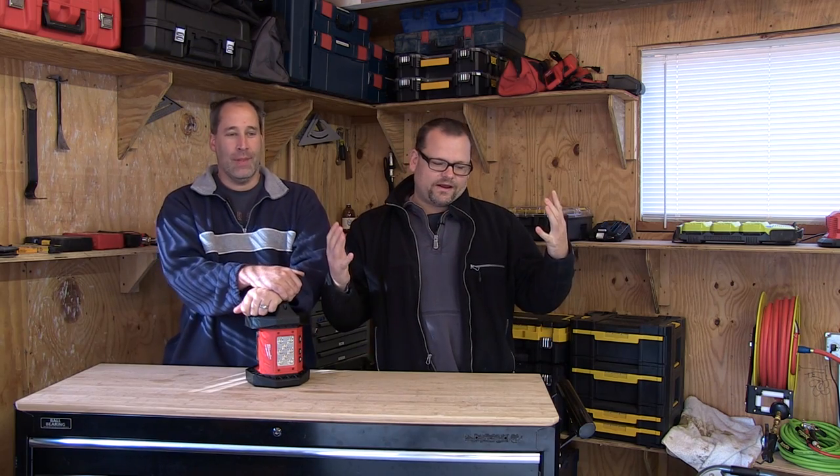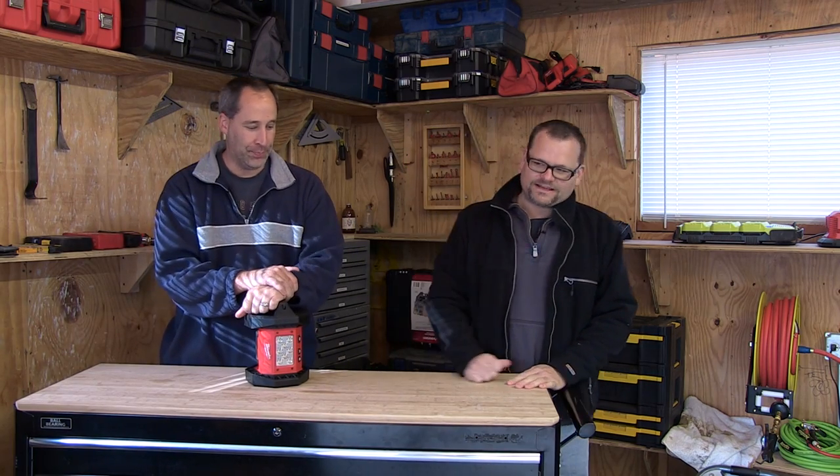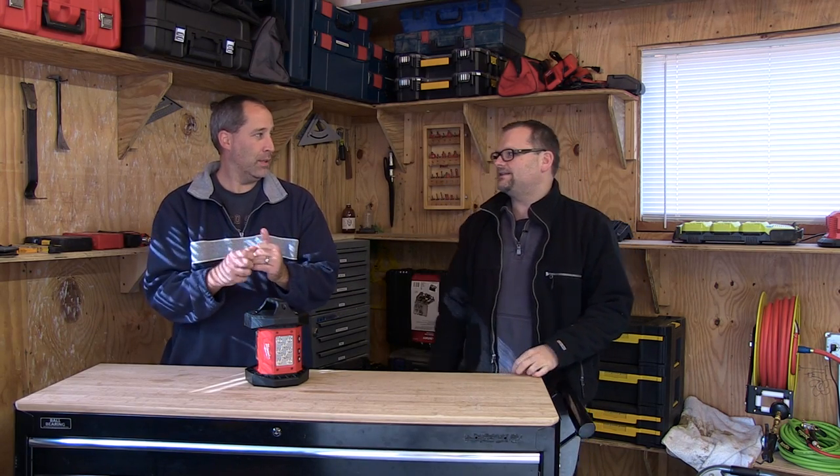Disruptive innovation — what's that all about? Milwaukee's motto. What they do is they enter a market they're not already in, or one they're already in, and basically shake things up. If pliers have been looking the same for 20 years, they're going to go in and make some kind of new pliers that'll blow everybody's mind, make it super quality, and hit the market.